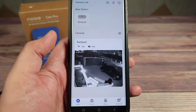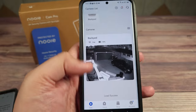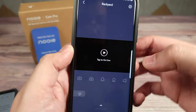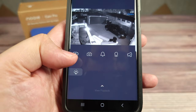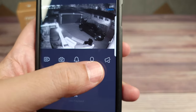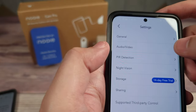Once you set your camera up in the app — which is very easy and takes about 30 seconds — you'll see all your cameras on one page. Clicking on a camera brings up your live view, so you can see a live stream of what's going on. From there you can record video, take a snapshot, set an alarm, talk to whoever's there, or enable sound so you can hear what's happening.